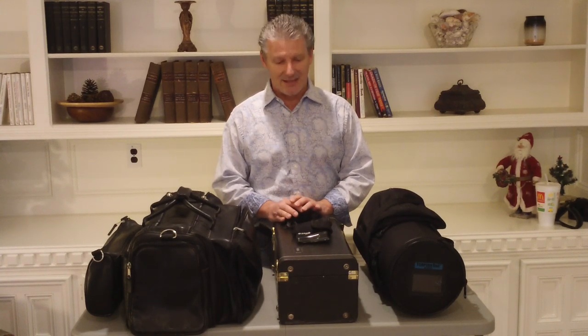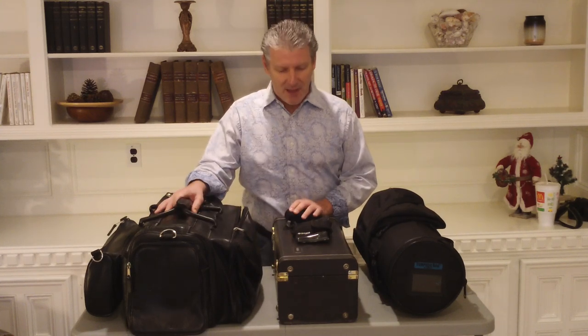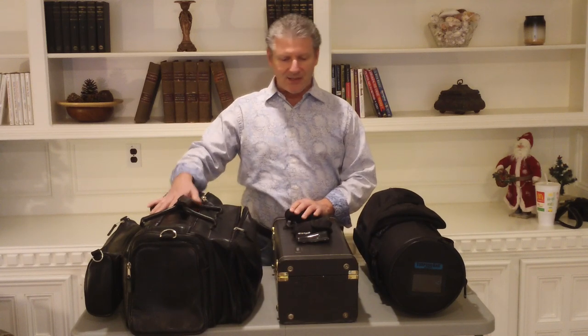Hello, I'm Jonathan Milam and I'd like to spend a moment with you discussing trumpet cases today. First thing I wanted to say is I've got a great ProTec — I think they call this their deluxe triple bag — and it's a nice one.